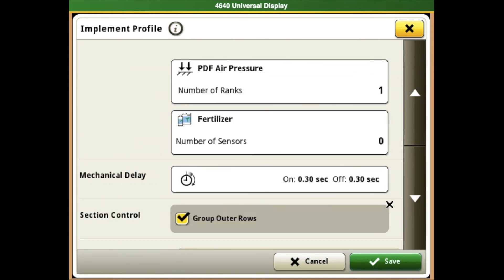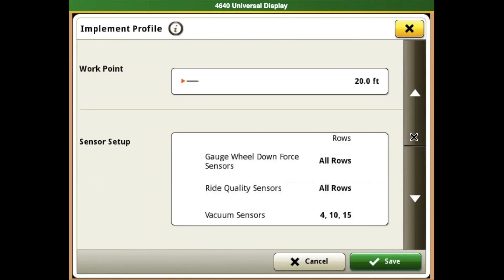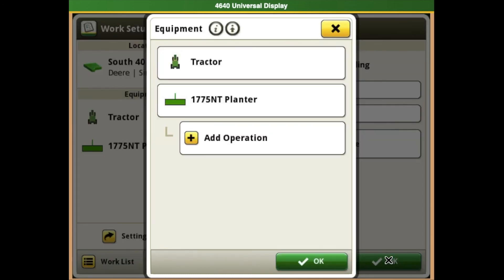It is important that all planner measurements are accurate as that will have a big impact on all of your section control. Once everything is selected and corrected, we will hit our save button to save it to our display.